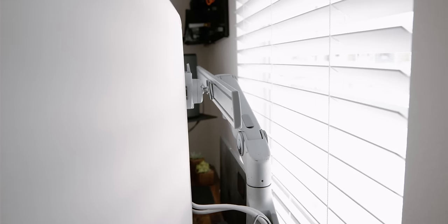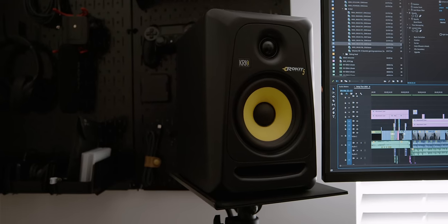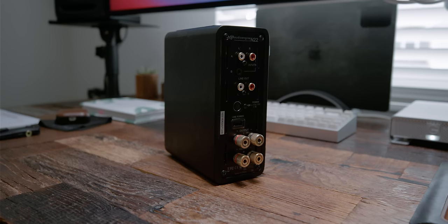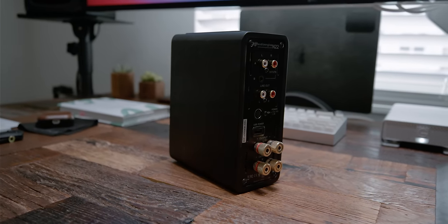Moving into the sound system, I'm using the 3rd generation KRK Rokit 5s. I've had these studio speakers for about 5-6 years, and honestly they sound really good — very accurate monitors with great audio definition in terms of clarity and fidelity. I'm no audiophile, but I do enjoy good quality sound while working. One annoying aspect about these speakers is their auto sleep feature, where if you don't play any sound for a certain amount of time, they go to sleep and it's a pain to bring them back up.